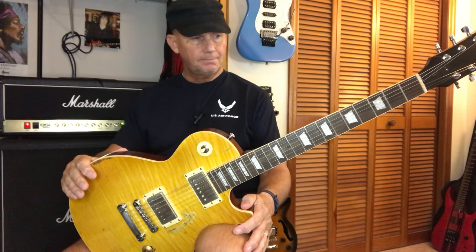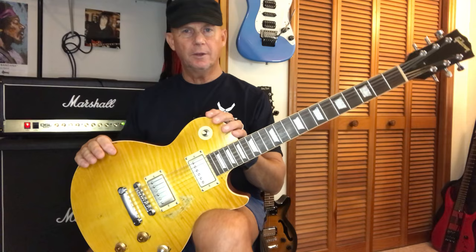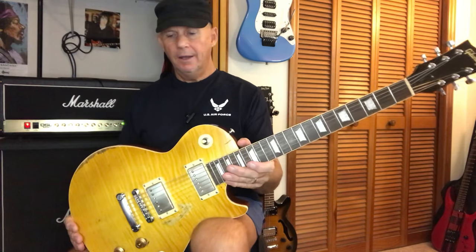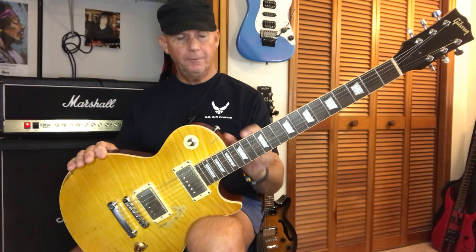I bought this from Jugs Guitar Shop on AliExpress. It's the only guitar I bought from AliExpress. He had a rating of about 65%, but he was the only one — out of all the pictures that all looked exactly the same, like someone just took one picture and everyone copied it — that actually got back to me, texting back and forth through their messaging service on AliExpress, and actually sent me photos of the exact guitar I was getting.